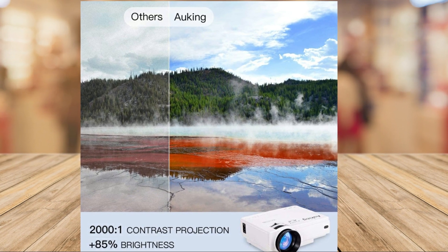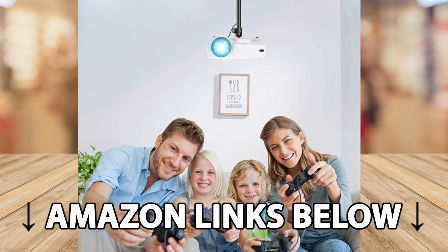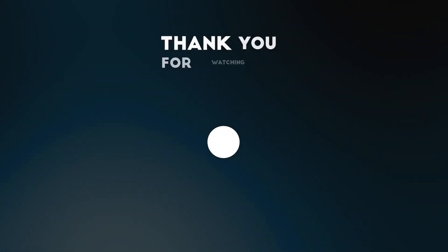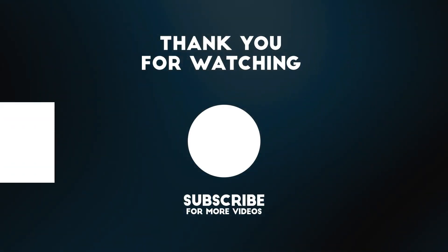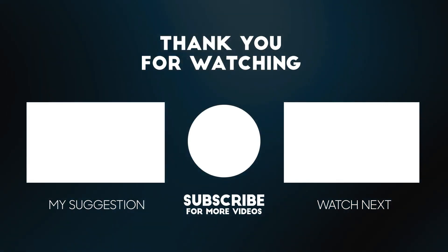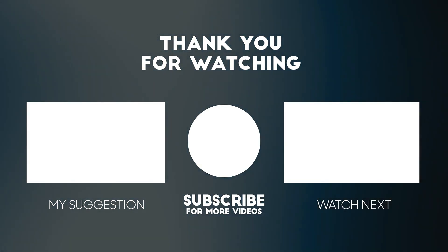If you'd like to get this projector for yourself at a fantastic budget price of under a hundred dollars, make sure to check out the links below this video. Thanks for watching — please consider subscribing for more videos like this one, and liking and commenting if you enjoyed. The links to the product are below to get it at the best possible price.